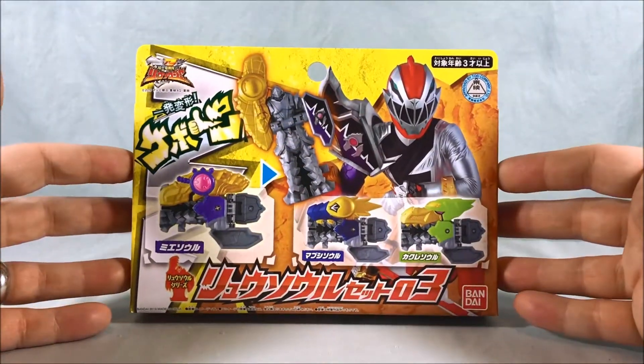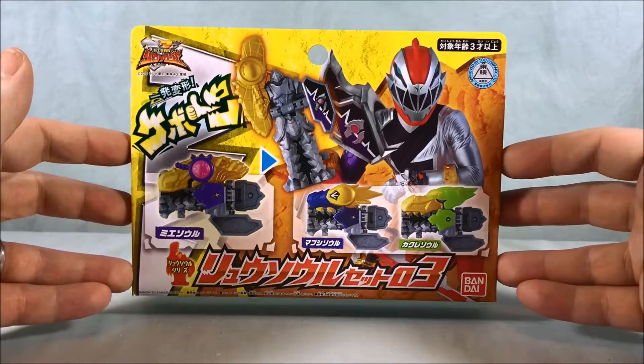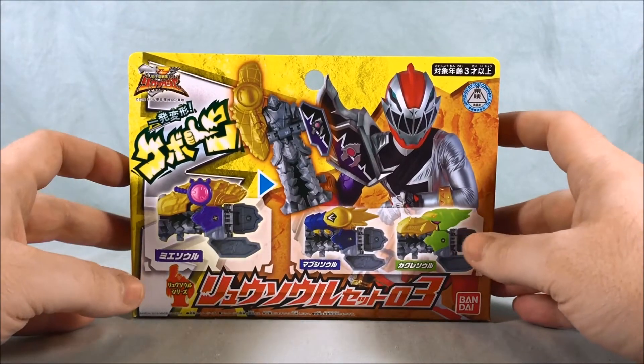Hello everyone and welcome to Long's Toys. Today we are taking a look at Ryu Soul Set 03 from Kishiryu Sentai Ryu Soldier.